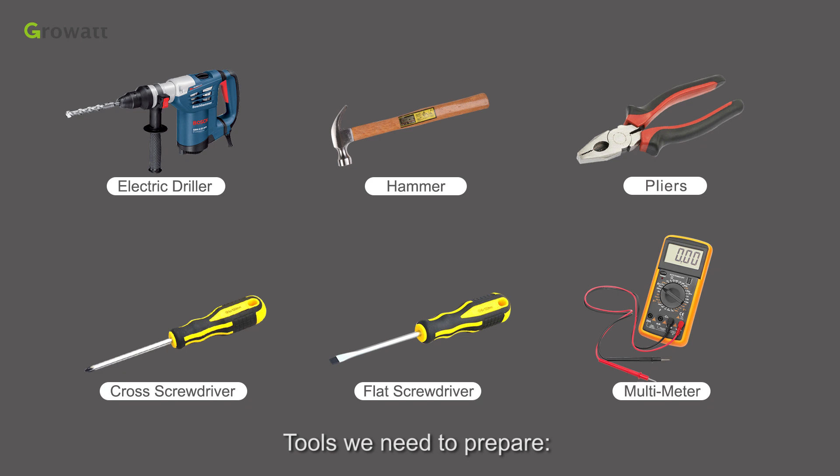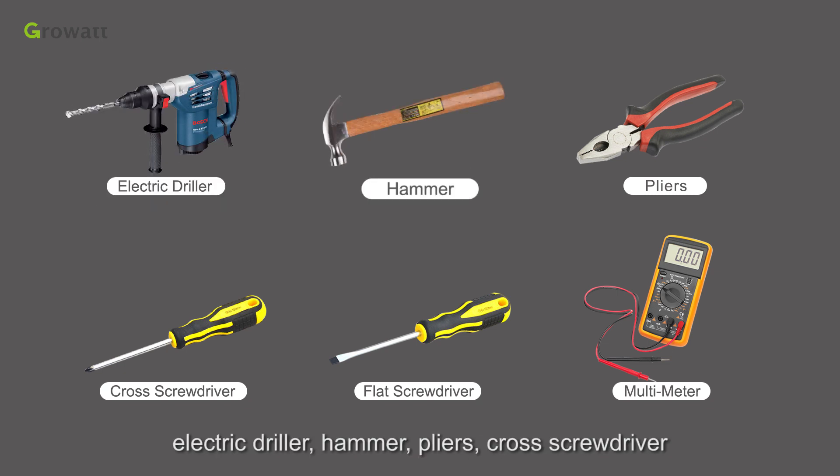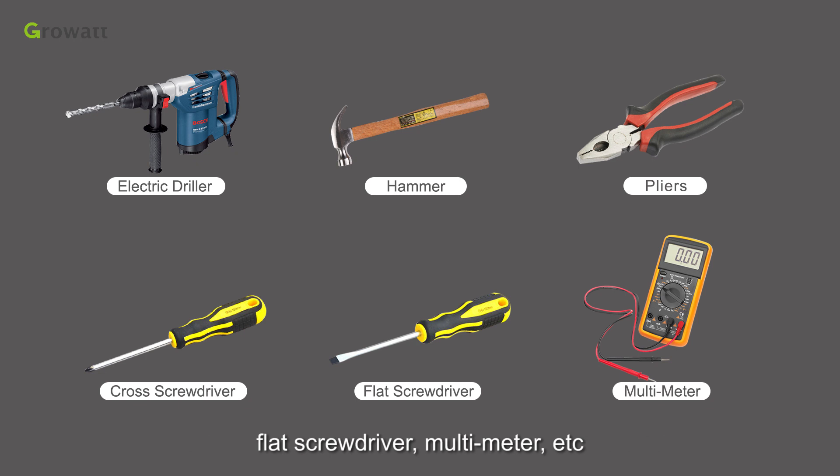Tools we need to prepare include an electric driller, hammer, pliers, cross screwdriver, flat screwdriver, multimeter, and others.